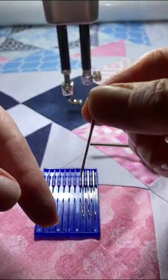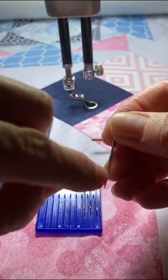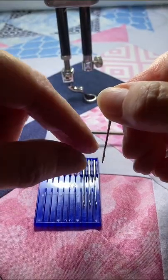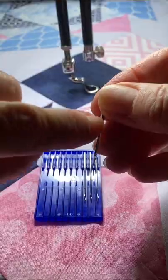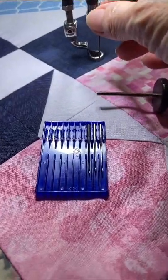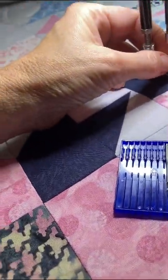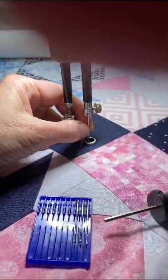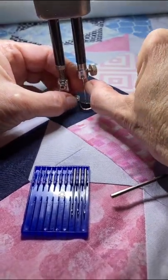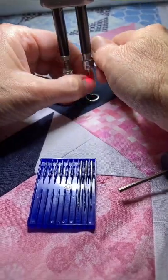You have a groove that goes down one side of the needle, and then you have a scarf that's just a little indentation on the other side. So that scarf will always go to the back, and that groove will always go to the front. So I'm going to raise my needle bar — make sure it's up. What I do is I take my fingernail and I put it straight towards me. My fingernail is in that groove straight towards me, at about 6:30 I guess you could call that.